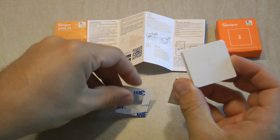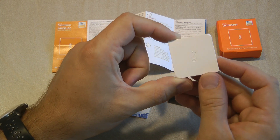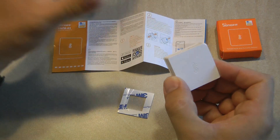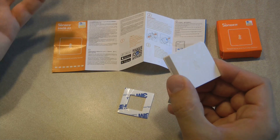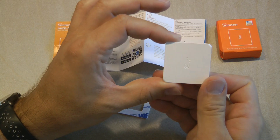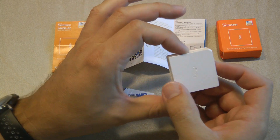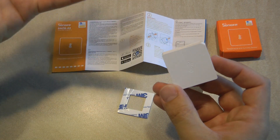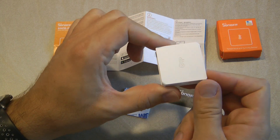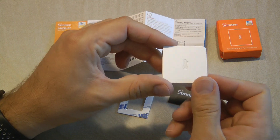You would use the eWeLink application to create separate scenes for how this unit would control another Sonoff device — for example a Sonoff Basic controlling a fan to regulate temperature or humidity in a room. This device itself is not going to control anything, so you would need other devices to control fans, furnaces, boilers, or heat pumps. This is just for measuring temperature, and because it's battery-operated it's very easy to place anywhere.